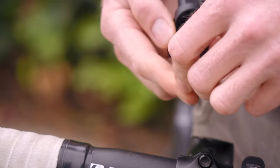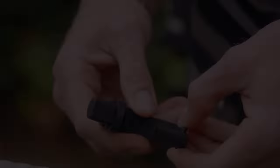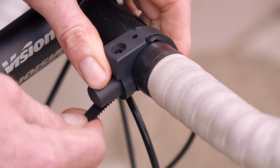Included is an additional soft rubber piece that acts as a grip between your handlebar and the mount buckle. Be sure to slide that inside the buckle. Secure the mount buckle to the handlebar of your bicycle and slide the hard plastic buckle strap through the hole until the buckle is tightened around the handlebar.